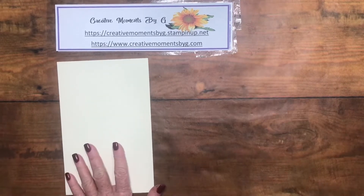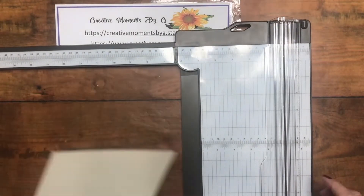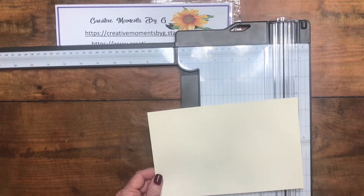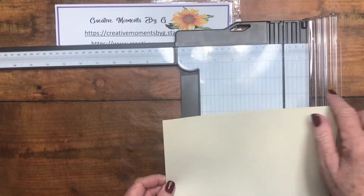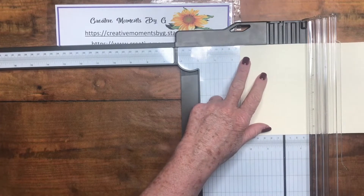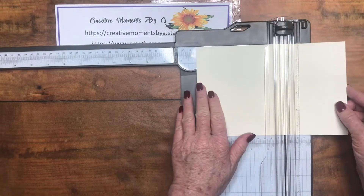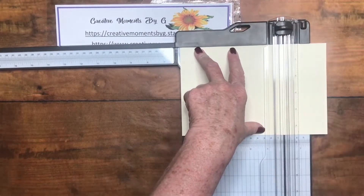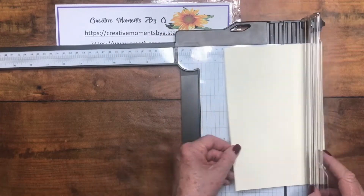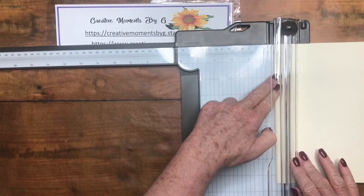Let's get to scoring — that's the first thing you have to do. We're going to use our new trimmer to score this half sheet of paper. On the long side — eight and a half inches — score at two and a half and then at six inches. Make sure you're using your scoring tool. Then turn it and score half an inch on either side to give us our little tab at the bottom.